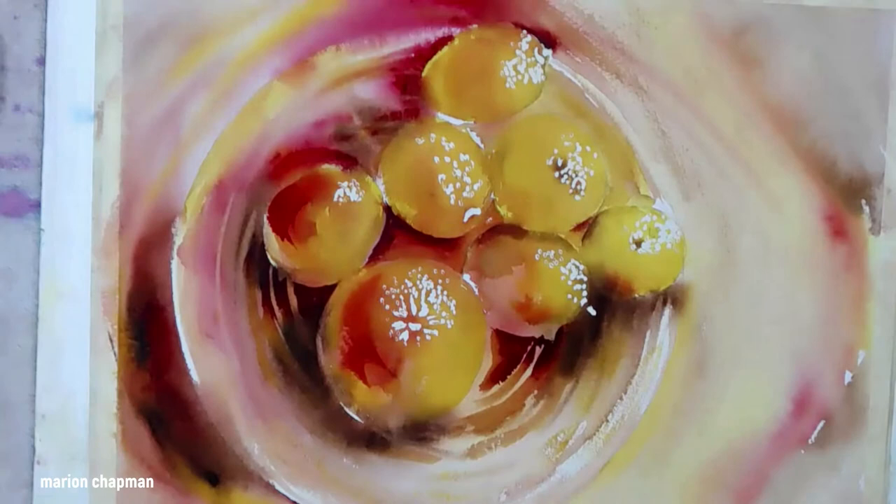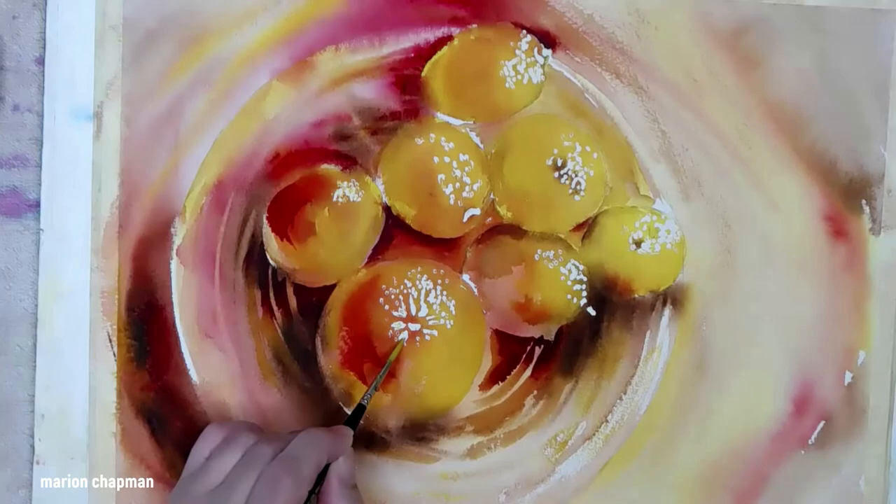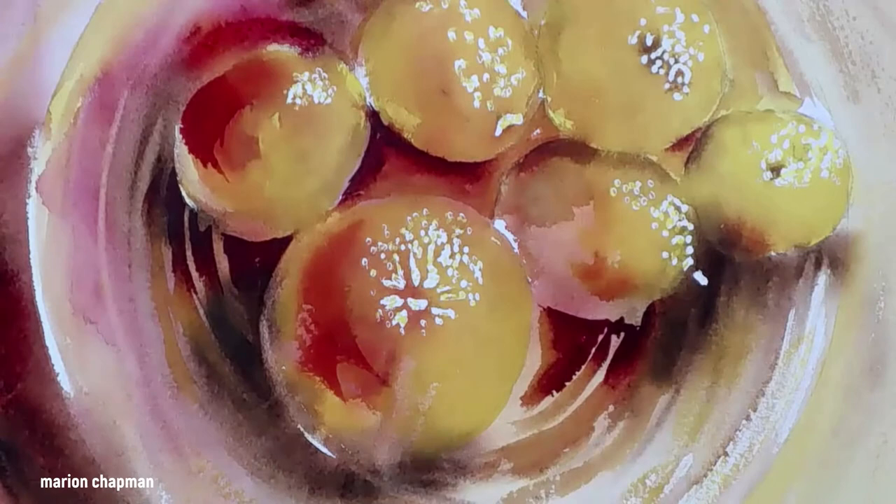So now I've got these really bright highlights on all of my fruit and I'm going to use my little liner brush, dip into the pure yellow and just do a little tiny bit of stippling. A little bit of masking fluid ended up in the wrong place so I'm just going to cover that.